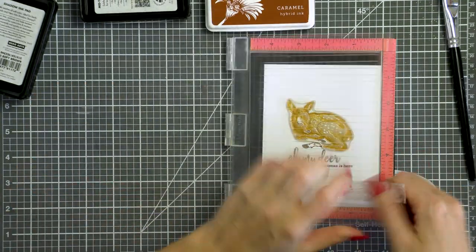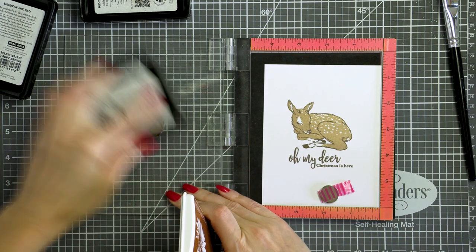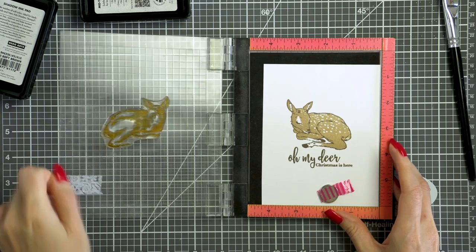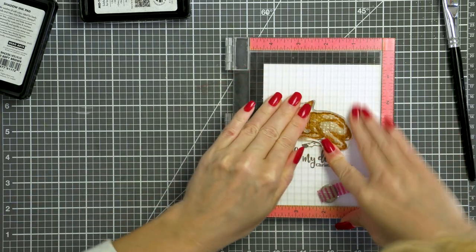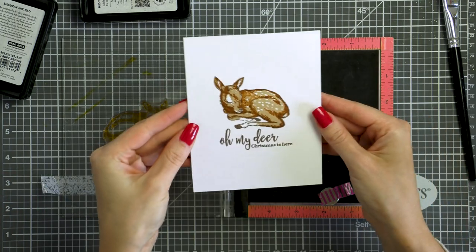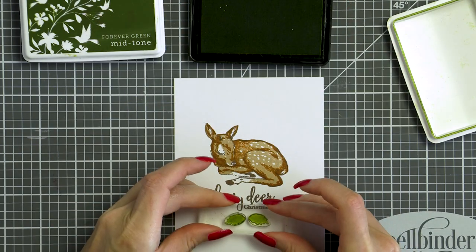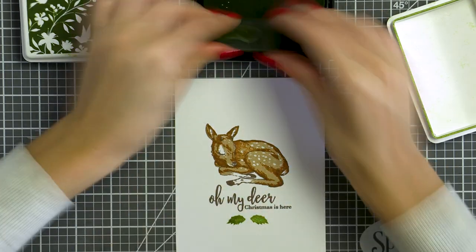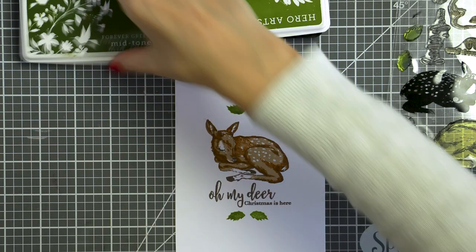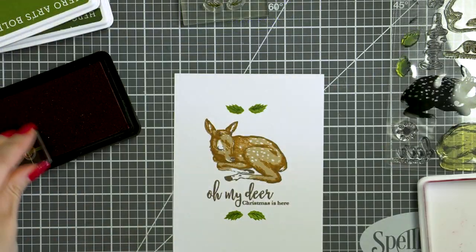I'm going back to my white panel and I still have one detail layer to stamp. I'm using caramel ink to add some shading to the font, although if you prefer you can definitely keep yours as is — I personally often skip using layers when I play with my color layering images just to have different results. The font stamp set comes with little holly and berry images, so I'm stamping those below and above my deer using moss and forever green inks for the leaves and royal red ink for the berries.